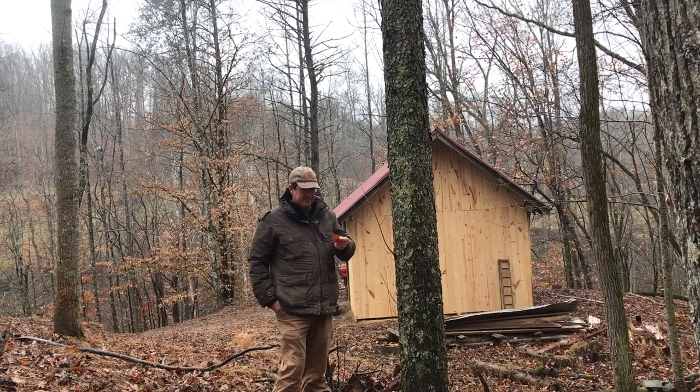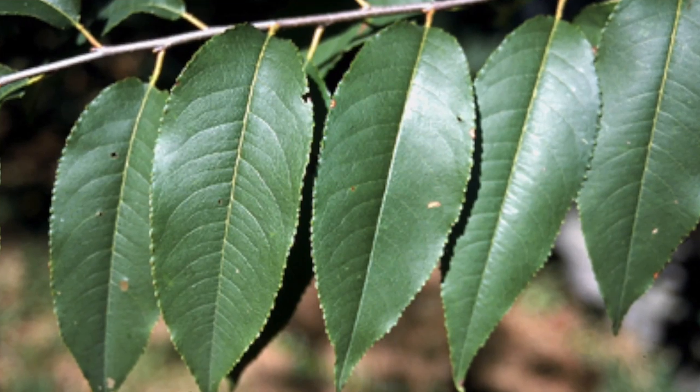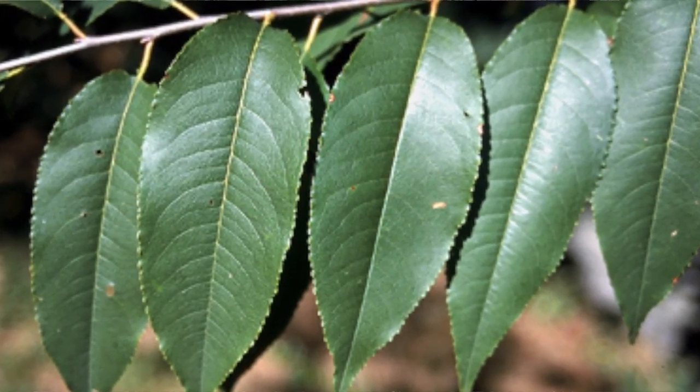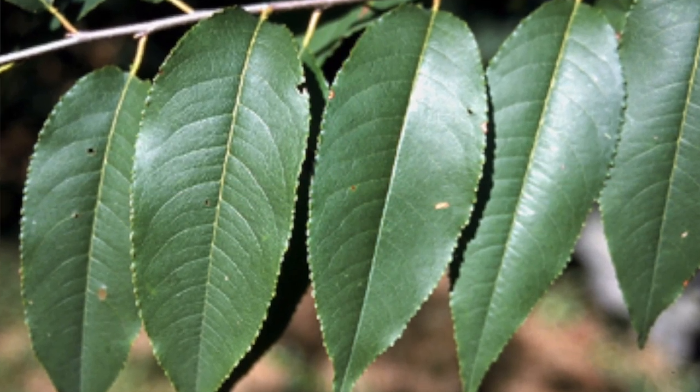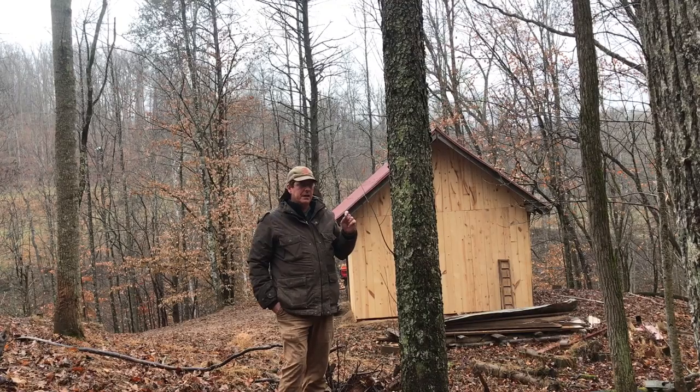The leaves are usually easy to identify. I'll grab some here on the ground and show you some pictures of a green one so they look better. They're a single leaf — a simple leaf — just a single lobe, serrated, coming to a point. Kind of looks like a beech a little bit, but not exactly.